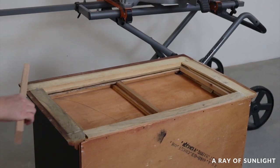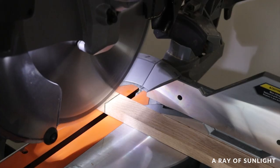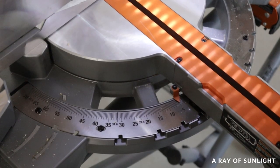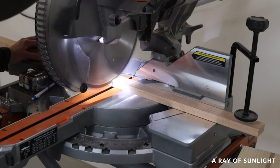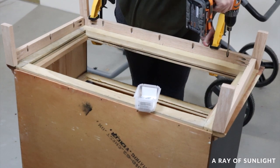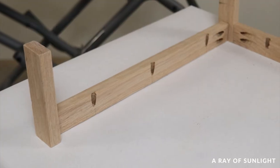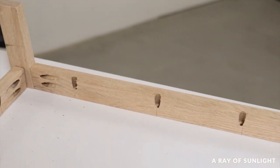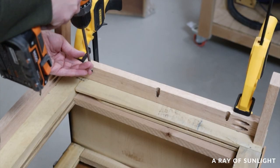A few days later we flipped over the dresser and built a new base for it. I cut a one-inch by two-inch by eight-foot-long oak board at a five-degree angle to make the legs, then cut more of that same board at the same angle for the front of the base, and some straight cuts for the two sides. We put the base together and attached it to the bottom of the dresser with Kreg Jig pocket holes and screws. Maybe one day I'll share more about building a base for a dresser — please let me know if that's something you'd like to see.